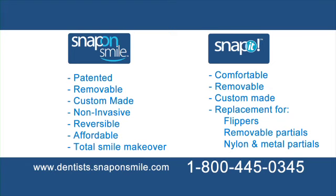Now that you're aware of the incredible potential of Snap-On Smile and Snap-It, we'd love to help you incorporate these exceptional treatment options into your practice so that you can provide your patients with these minimally invasive and life-changing solutions. To get started and to have any of your questions answered, call a Denmat representative at 800-445-0345 or visit dentists.snaponsmile.com. Thank you for your participation and we look forward to speaking with you.